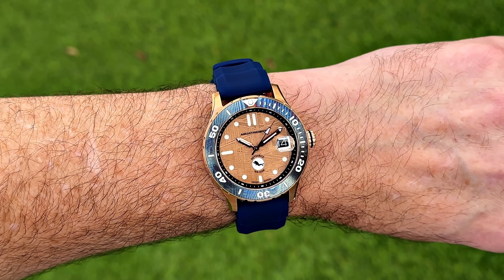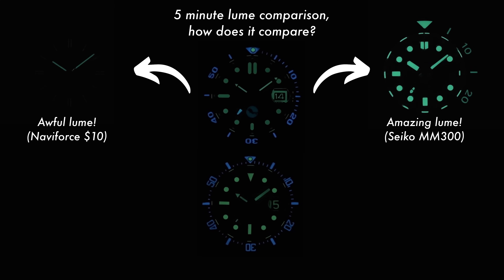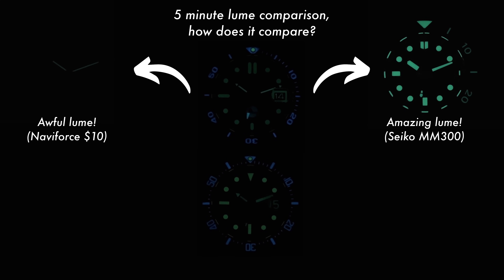Right guys, let me know what you think of this review style — it's a little bit different. I think the videos are a little bit longer and a bit more structured. Do you prefer the old way of doing it, just cracking my head open and sharing my thoughts? Or do you prefer this slightly more structured way? Or maybe there's another way — let me know. I'm always open to trying different things.